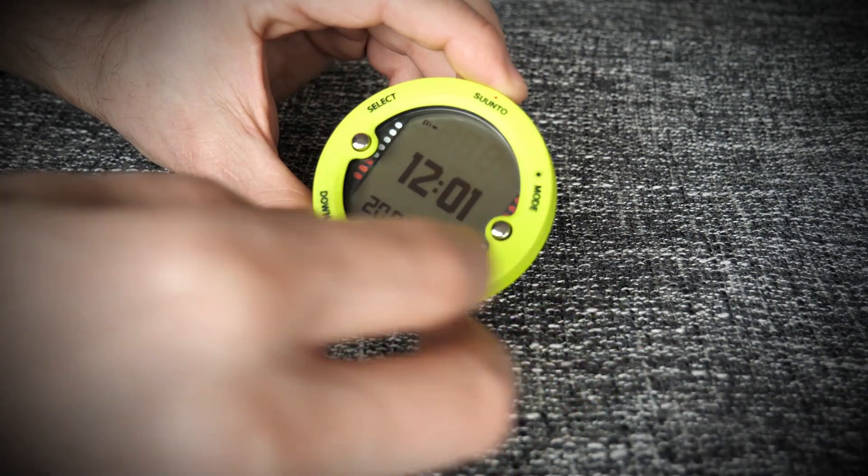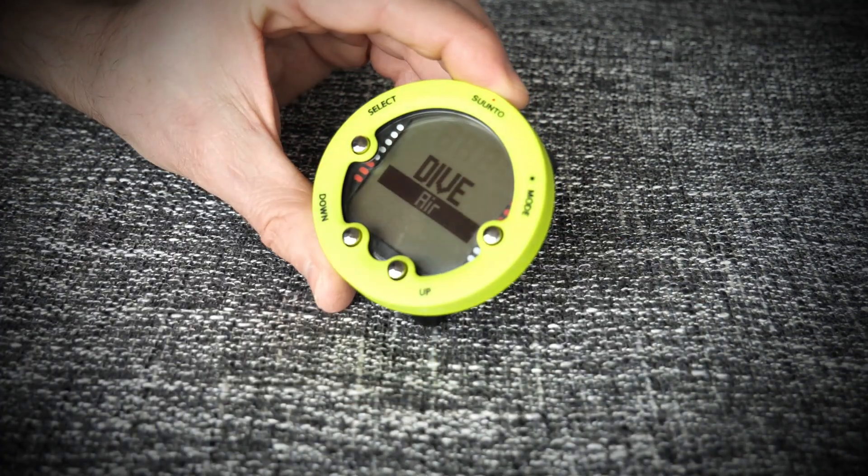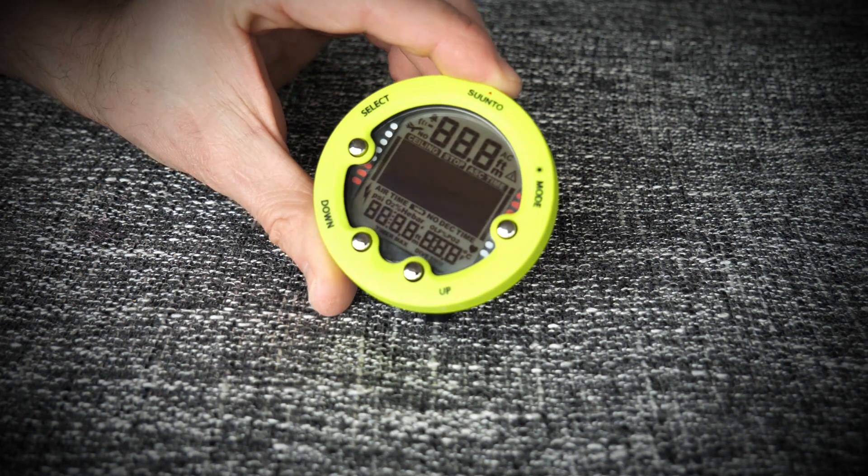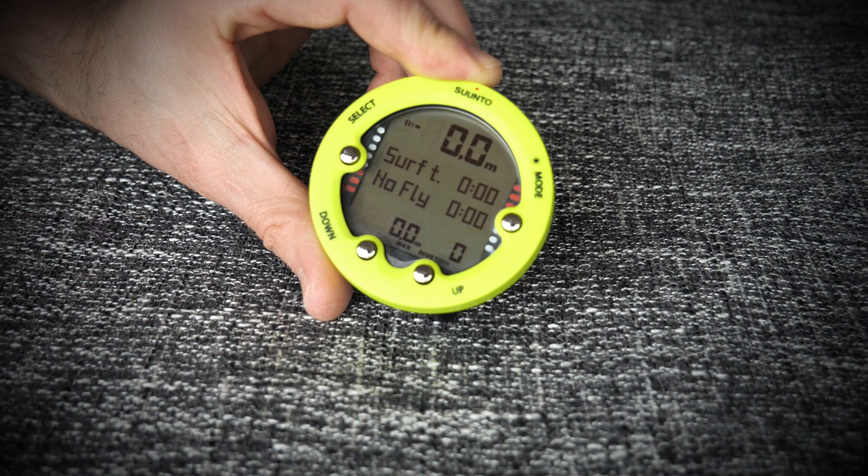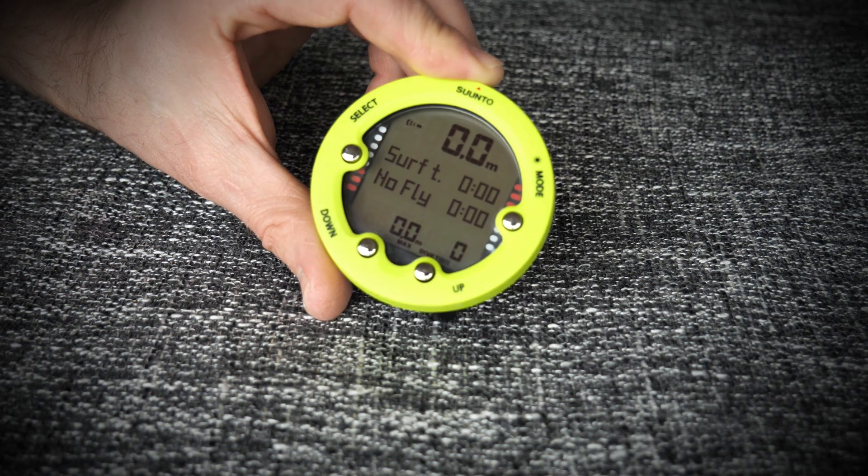Let's put it into dive mode — presto! You're ready to continue your diving. So there we go, a battery change in just a few minutes. Thank you for watching, remember to subscribe, and I'll see you on the next video. Have fun!